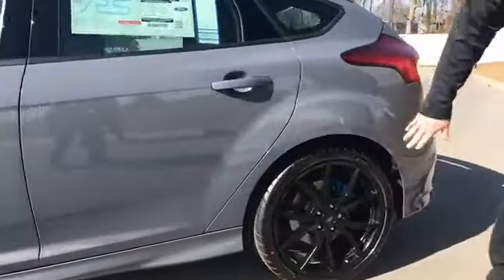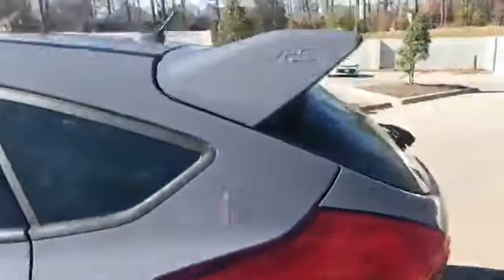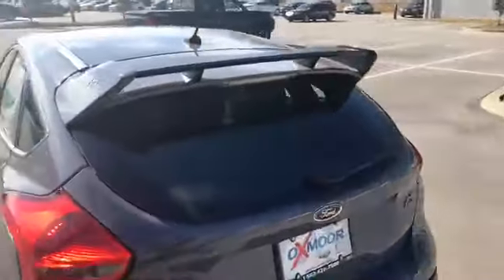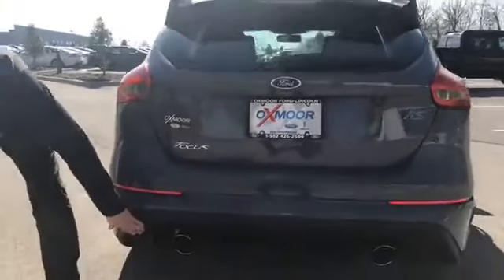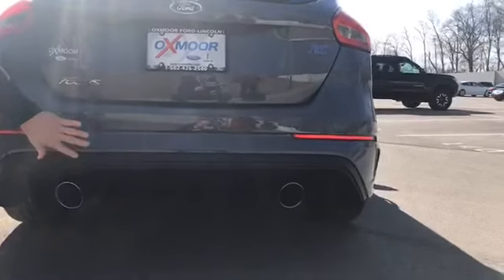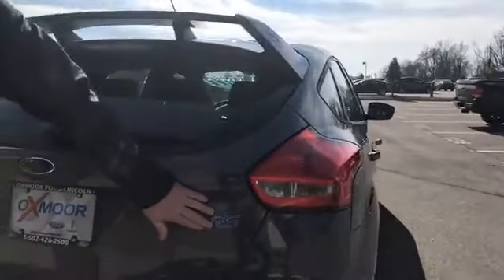Moving down the side here, you see the caliper in the back is also nitrous blue. Once we get to the back, this is a unique spoiler only on the RS. Also, the diffuser down here on the bottom with the oversized exhaust. Also, with the RS nitrous blue badging in the back.